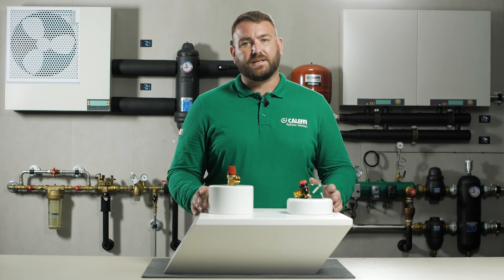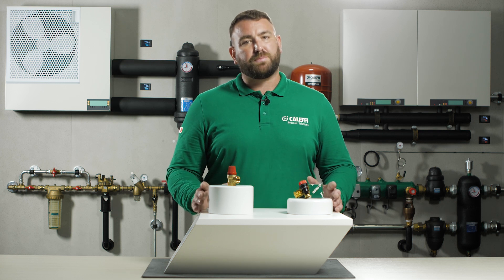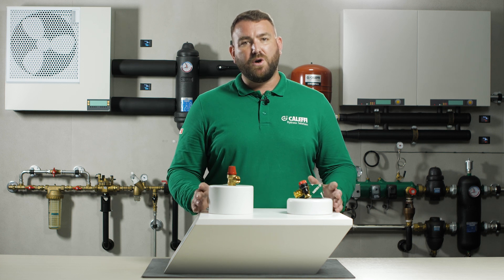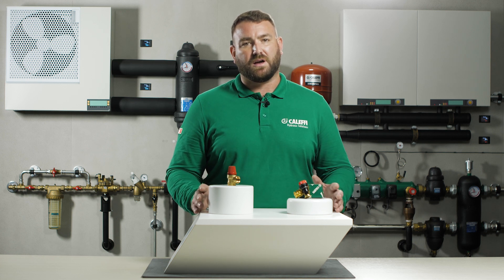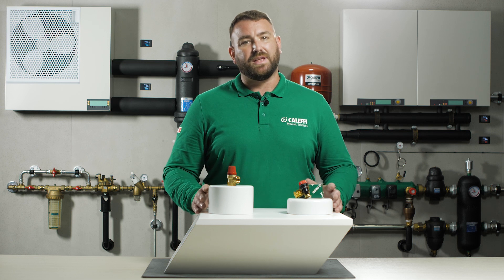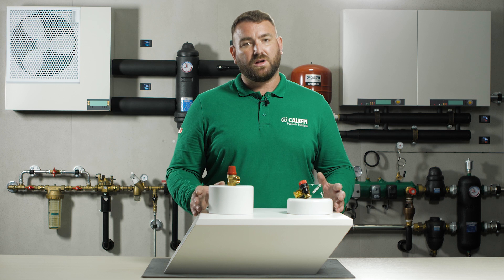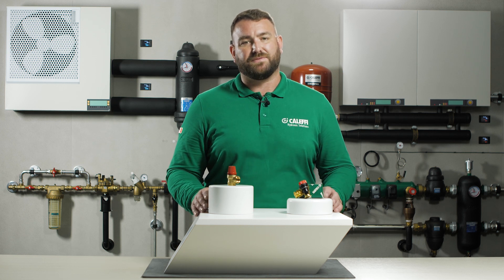The valve is selected by choosing the required set discharge pressure. As the pressure rises and the discharge pressure is reached, the valve opens and discharges to atmosphere, preventing the pressure within the system reaching levels which could be dangerous for the boiler, hot water storage cylinder, or any personnel in the adjacent vicinity.